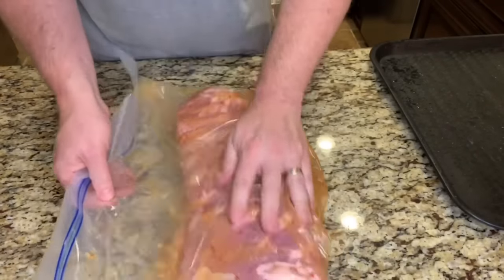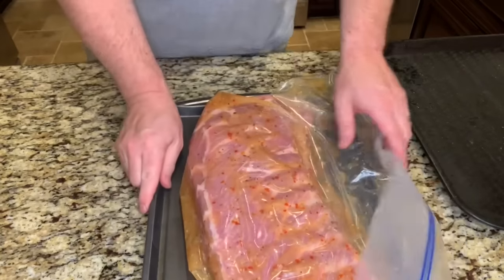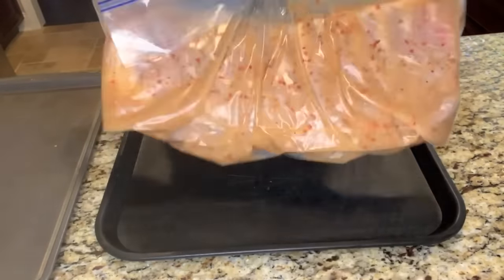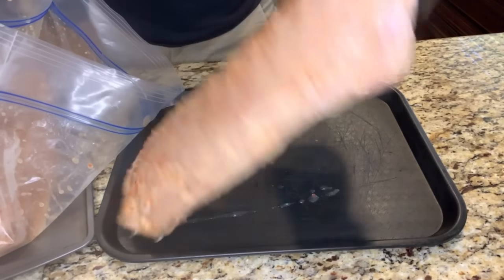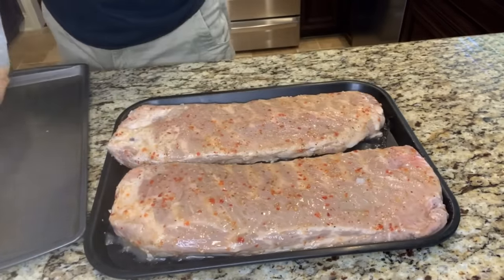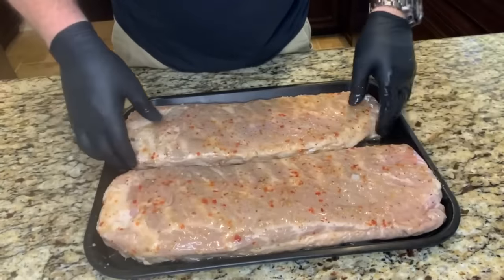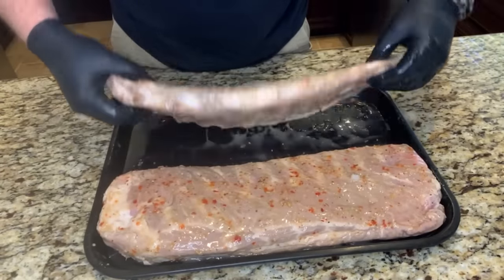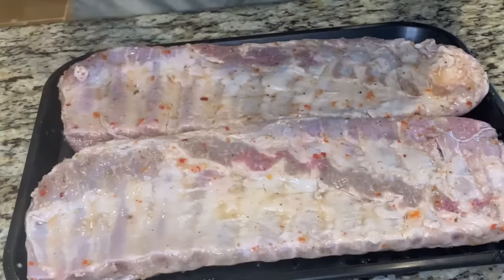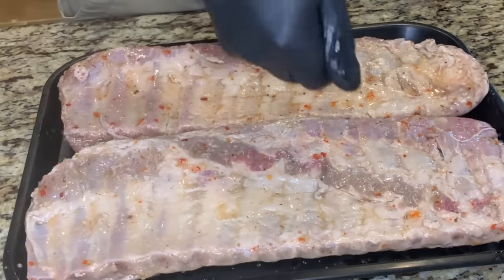We'll pop these in the fridge overnight — about 12 hours. Here we are the next day. There's a definite significant color change, and these ribs are heavier than they were — they soaked up a lot of that marinade. I'm going to keep the rub simple today, just using kosher salt and coarse ground black pepper.